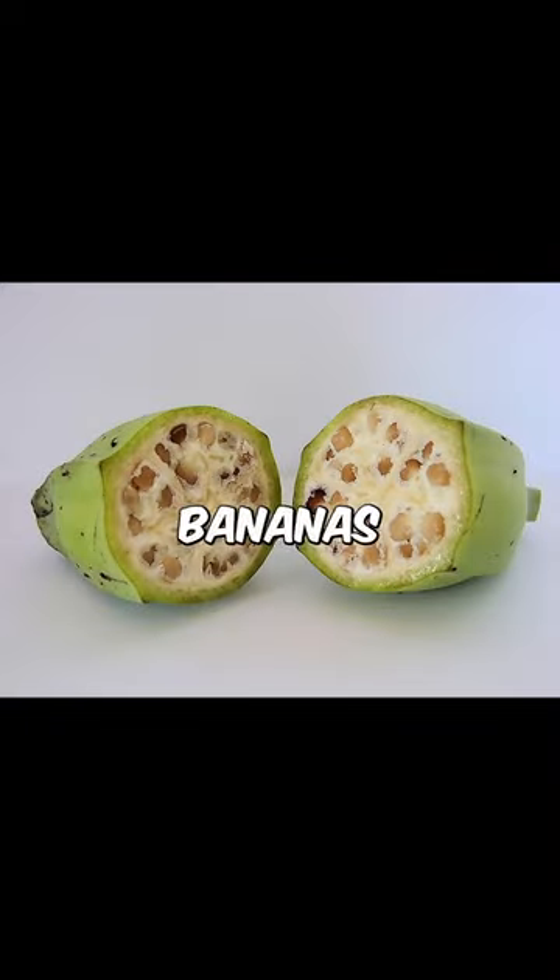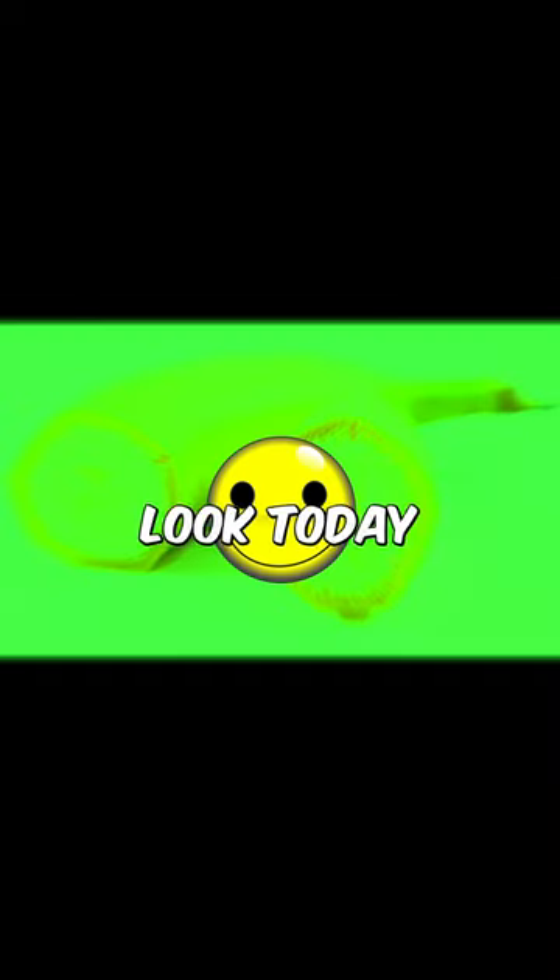From 10,000 to 6,000 before present era, this is how bananas looked. And this is how bananas look today.